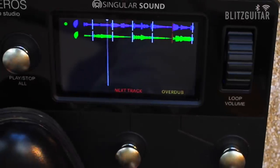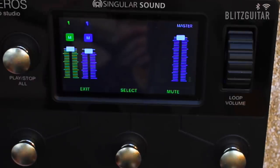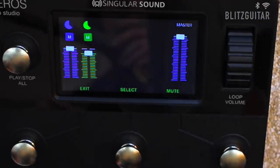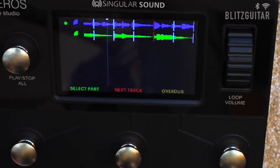The cool thing about the Aeros is that I can manage the tracks — so for example, if I want to lower the volume of the second guitar, I can do that right here. That's pretty cool.